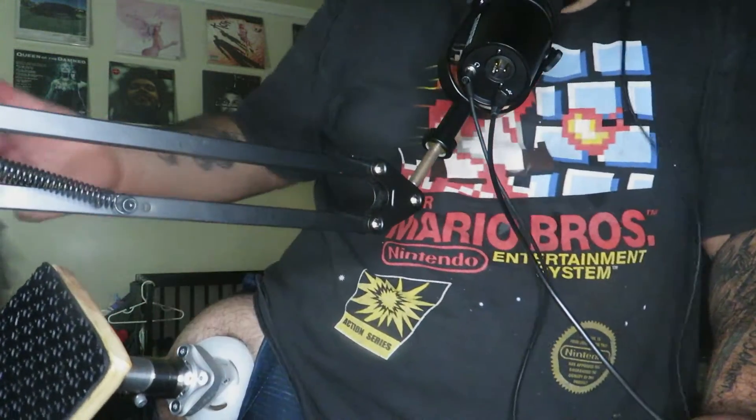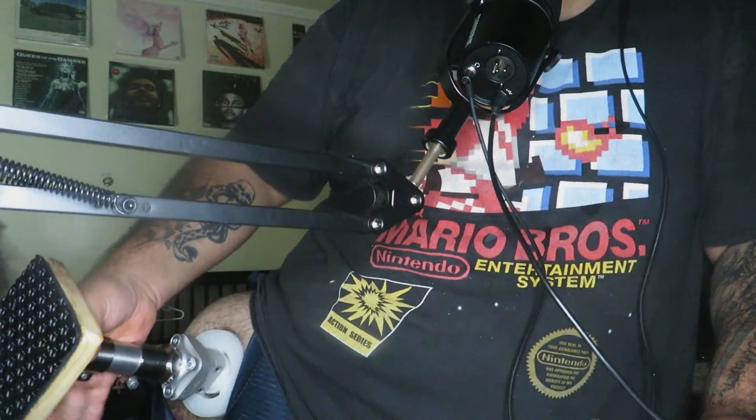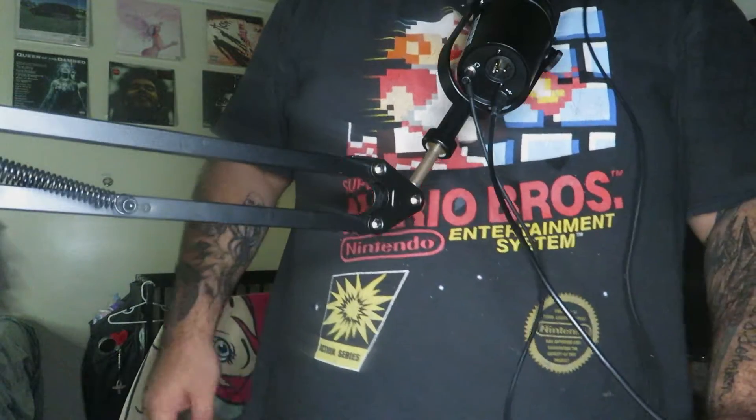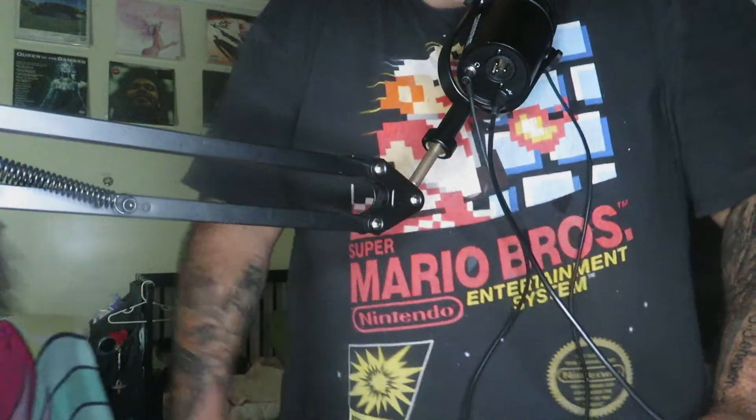Now that it's screwed on properly, I just pull on it to make sure it can't come off — and that's about it. The next step for me is to put my weight on a chair. I'm not supposed to use a chair with wheels, but I'm just showing you an example.